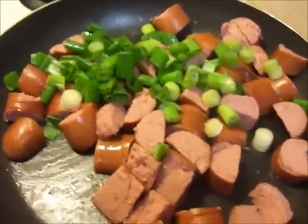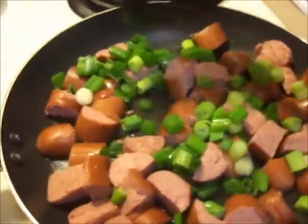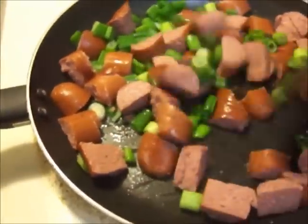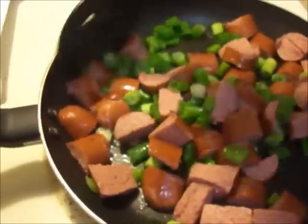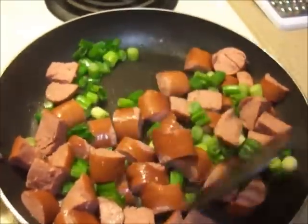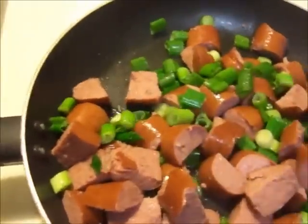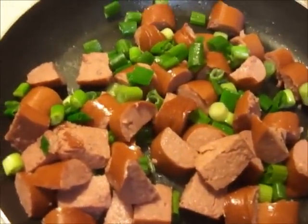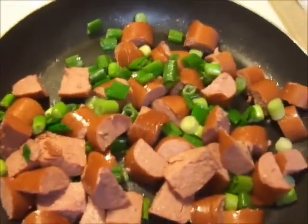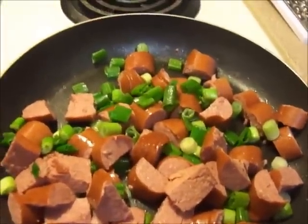We're going to let this continue to cook and the sauce will continue to cook down. I just added green onion into it and you're going to sauté that in. You don't want it to get too light because it's going to go into the cabbage and cook some more in there. You don't want it to get super dried out — you want to keep it moist and juicy. Cook this on medium low, and once the cabbage has softened up and cooked down, we'll add the meat to it.